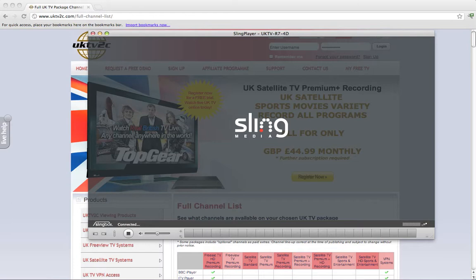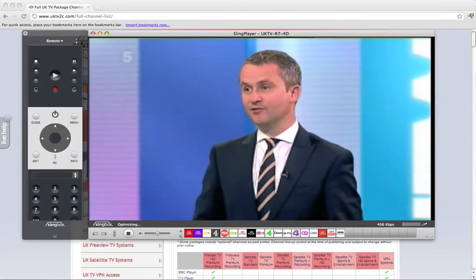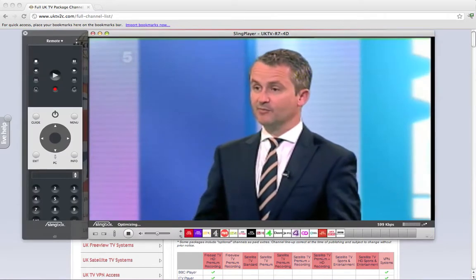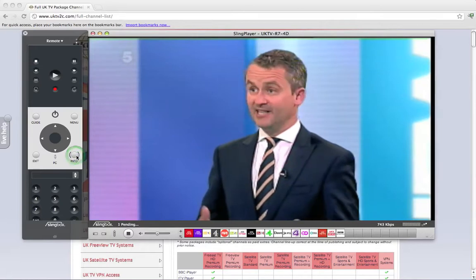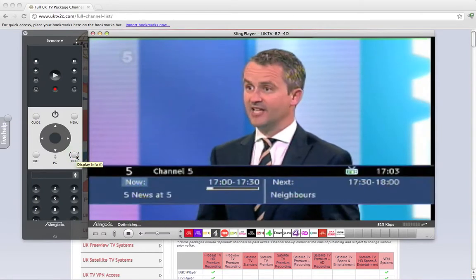It's loading and now it's connecting to the Slingbox back in the UK, which is hooked up to my FreeView box. There you go — you can see that this, I believe, is Channel 5 News. I'll just click the info button and it is.